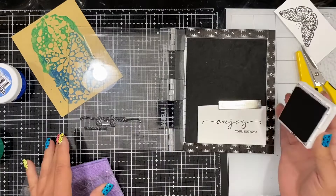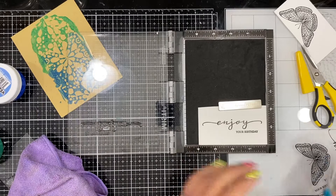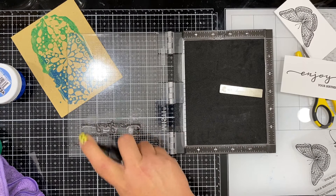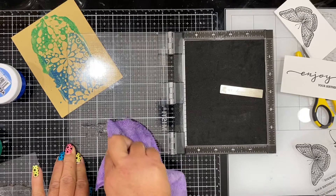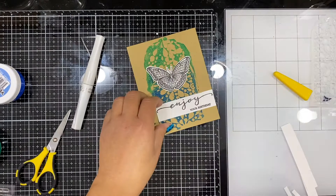I fussy cut the butterfly off camera. I also wanted to show you that I use the Squeaky Clean stamp cleaner — it smells so good and cleans the stamp really well. I just spray it on my stamp positioner and wipe it off with a microfiber cloth, and my stamp is nice and clean without getting ink all over my fingers.